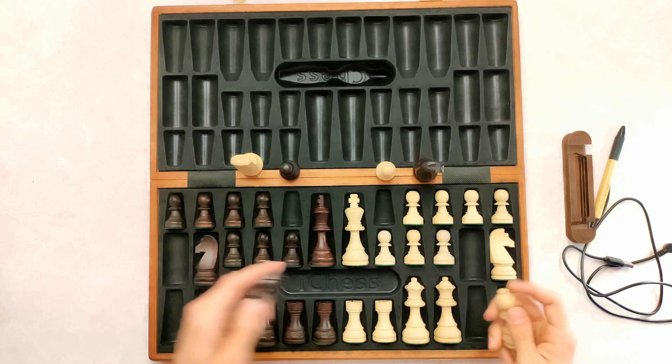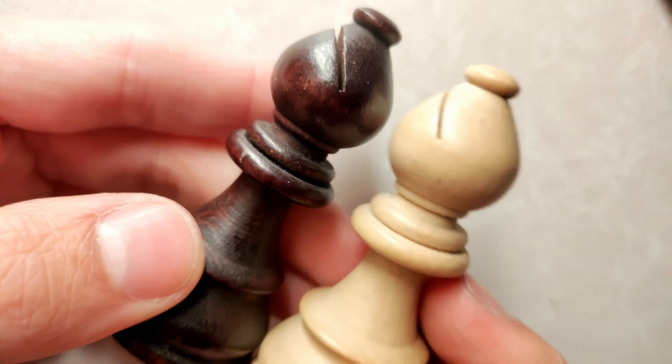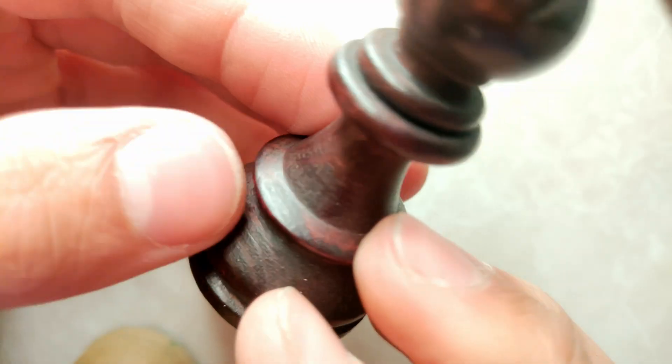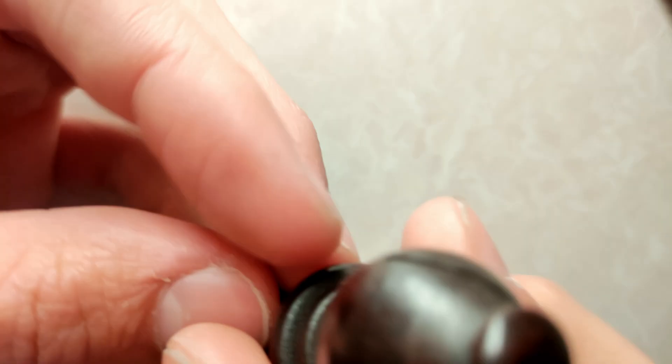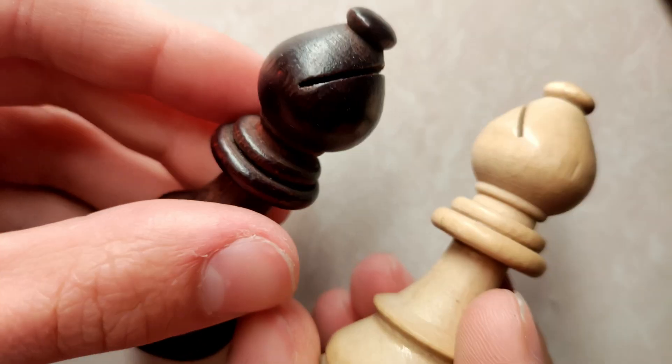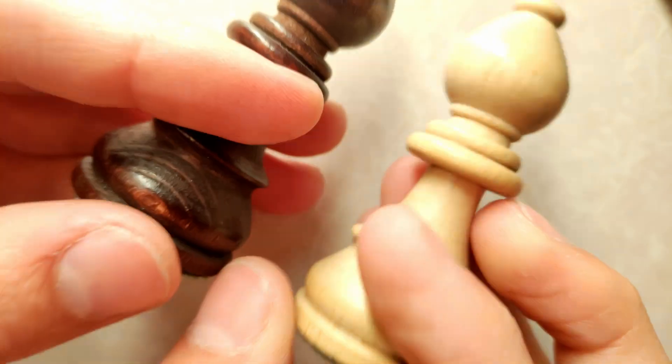Let's check out the bishops. We have the two Staunton 5 bishops. You can see the wood grain on this piece — very, very nice. I really like this brown stain. It's not super black like my other chess set — the world chess set has very, very dark black pieces. These are just a brown color, which I think is quite nice. It's more of a natural wood color compared to the world chess championship set, which is a straight black stain. I like this natural look for both of these pieces.